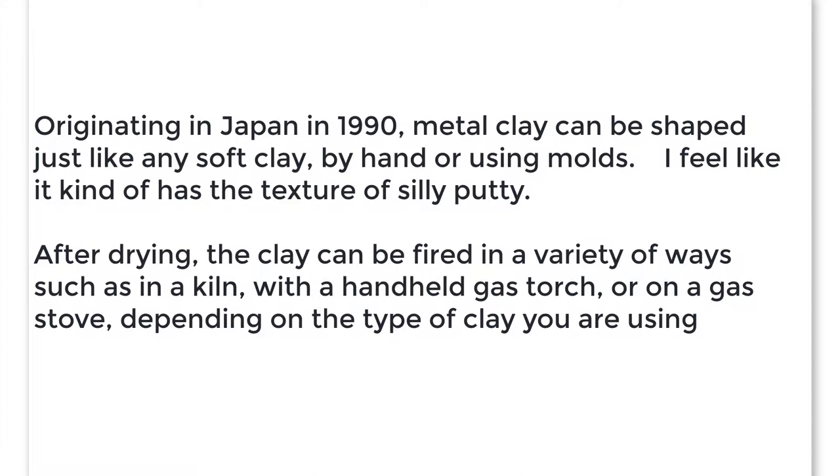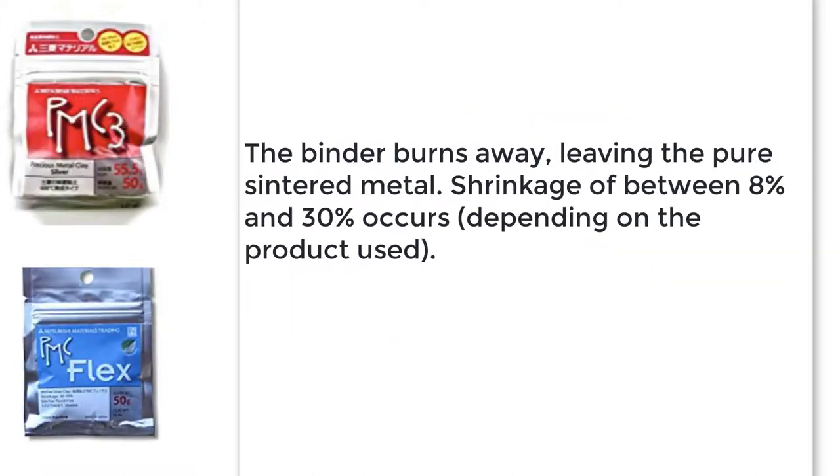I feel like it has kind of the texture of silly putty. After drying, the clay can be fired in a variety of ways — such as in a kiln, or with a handheld gas torch, or a gas stove — depending on the type of clay that you're using. The binder burns away leaving the precious metal behind.